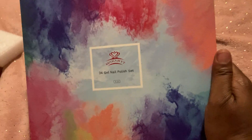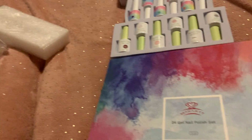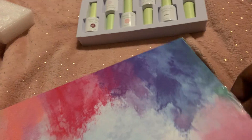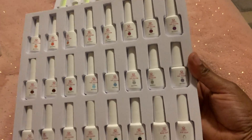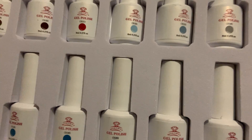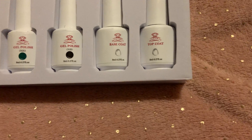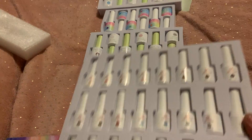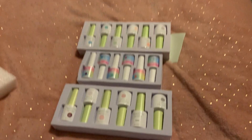I did get this big box of gel nail polish — you get 24 in a set. Let me open this so I can show you all these colors. So many colors — you get 24 different colors. Up here looks like neutrals, down here are your basic colors, and over here you get the top coat and base coat. It's great that it comes with top coat and base coat. I also got these two or three six-packs.